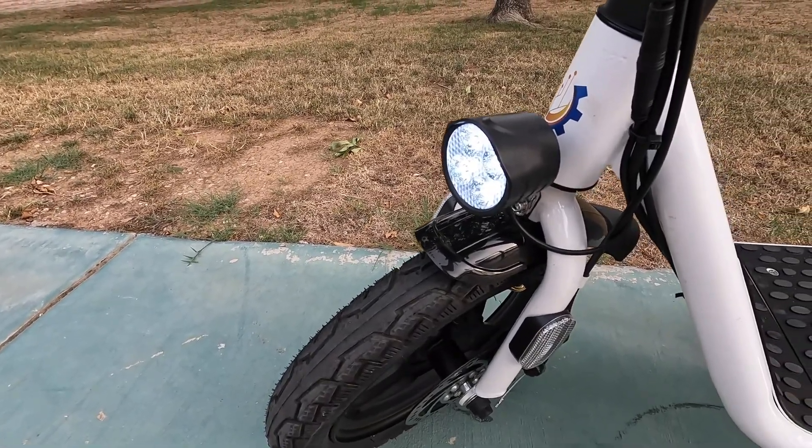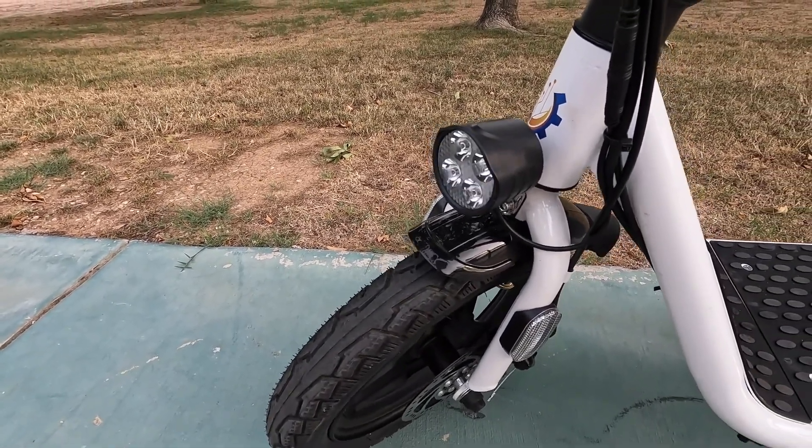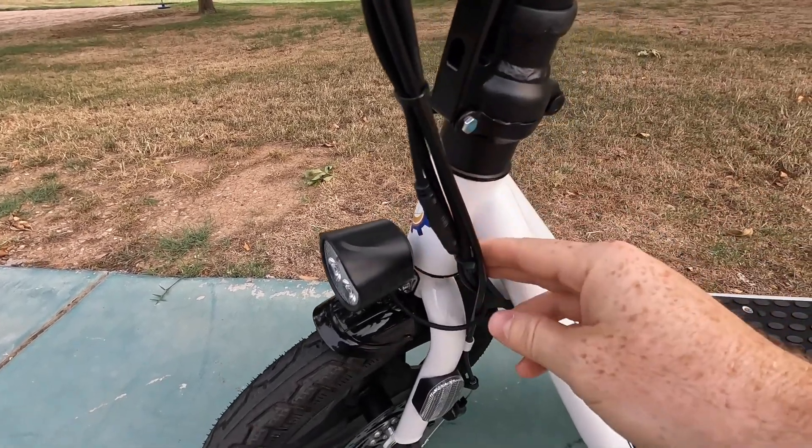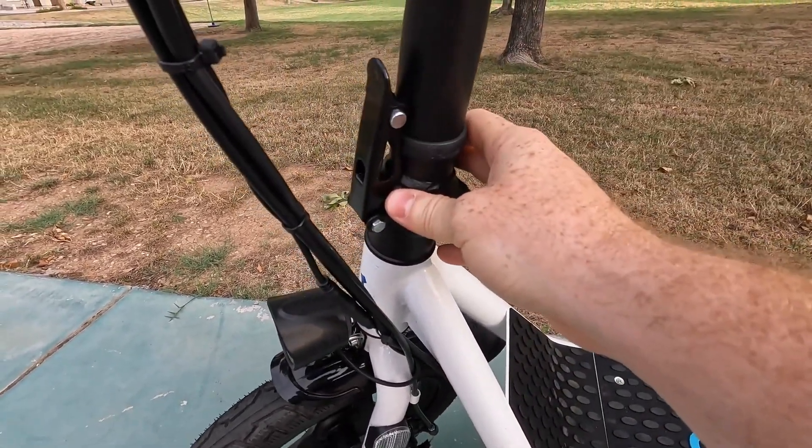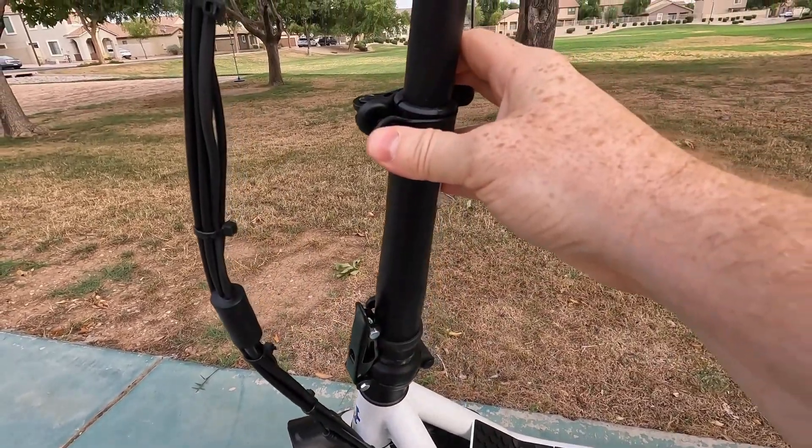Here, we've got our headlight, which we'll definitely be testing out at night, but this is what it looks like during the day. Looks pretty bright, but we'll see how that works out. We do have some quick connects on the cabling here, which is nice. And we've got that folding latching assembly here, as well as the adjustment for the handlebar height.